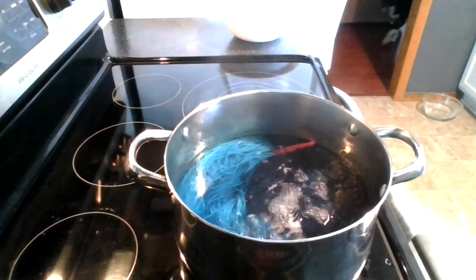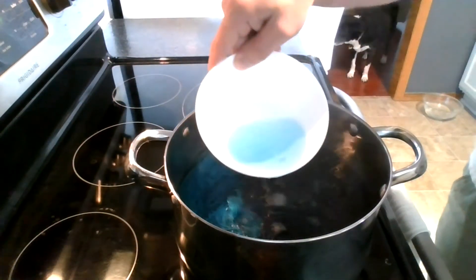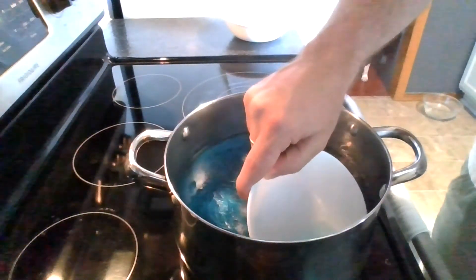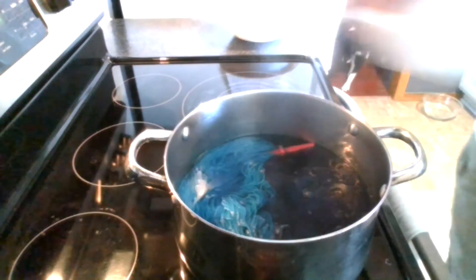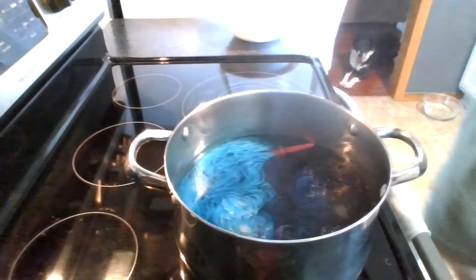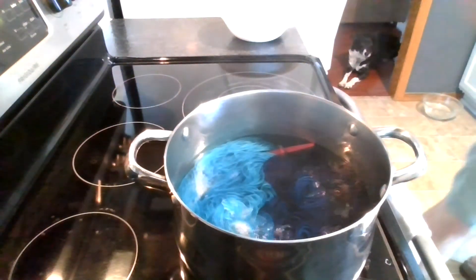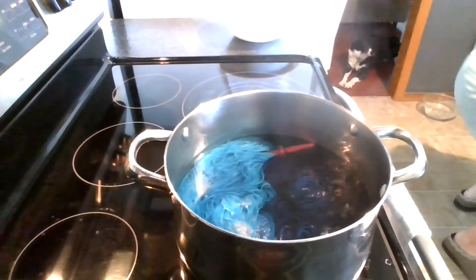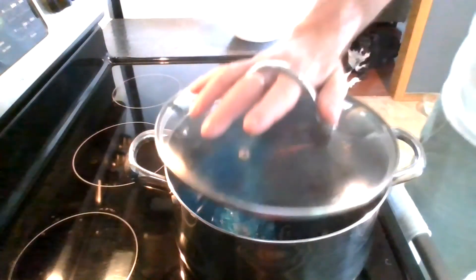It's been about 15 minutes simmering in the pot, so I'm going to check with my white bowl test to see how much dye is left. And there's still a good portion of dye left in the pot. What I'm going to do is go ahead and put a lid on my dye pot and remove it from the heat and allow the skein to cool naturally in the pot. Once it's completely cooled, I will rinse it and hang it up to dry, and we'll look at the final results at the end of this video.